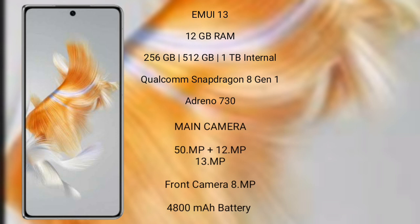Wahabemate X3 runs on the EMUI 13 operating system. It comes with 12GB RAM and 256GB, 512GB, or 1TB internal storage, Qualcomm Snapdragon 8 Gen 1 processor and GPU Adreno 730. Wahabemate X3 features a real-size triple camera setup: 50MP plus 12MP plus 13MP, and a front camera of 8MP. It has a 4800mAh battery with 66W fast charging support.